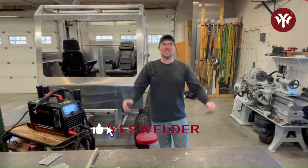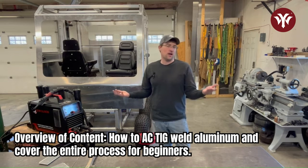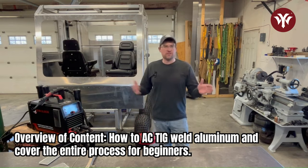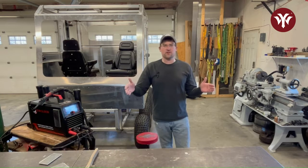Welcome back everyone! You're watching Centerline Designs. My name's Cole and today we're going to be doing a video on how to AC TIG weld aluminum. I want to take you through start to finish. If you have no experience with this, I want to get you going and help you get started — it's not that difficult.